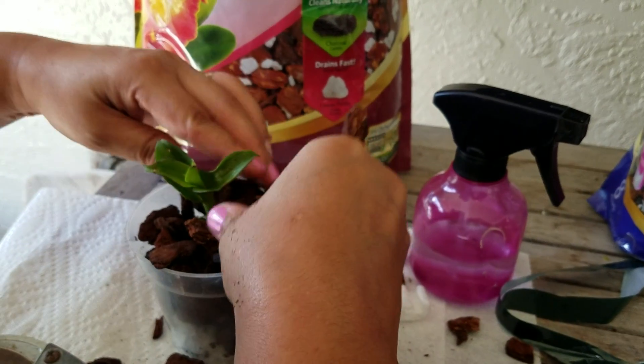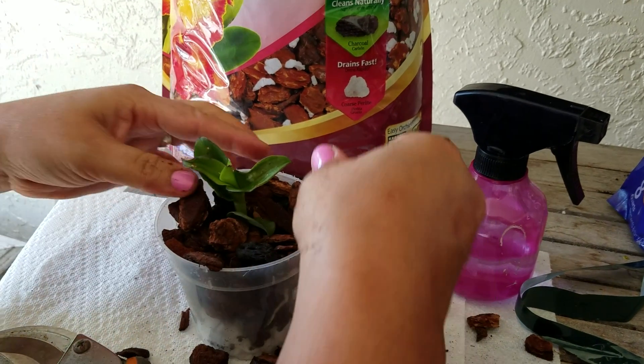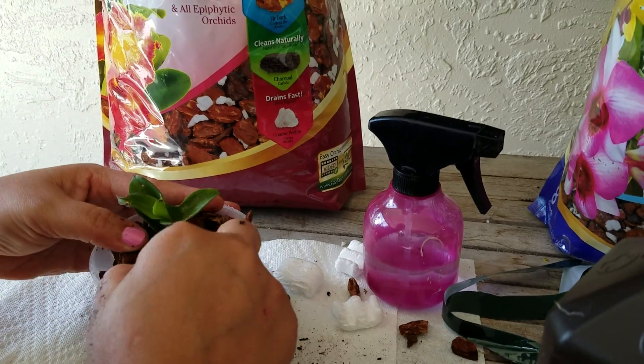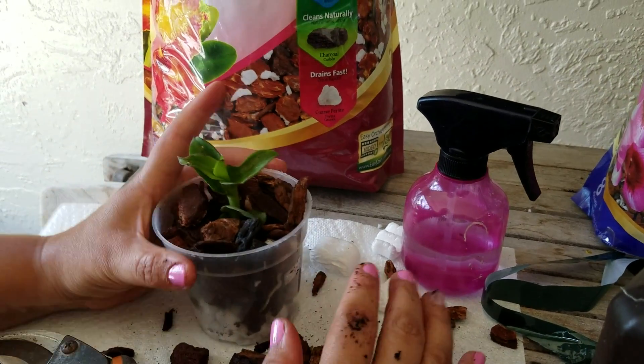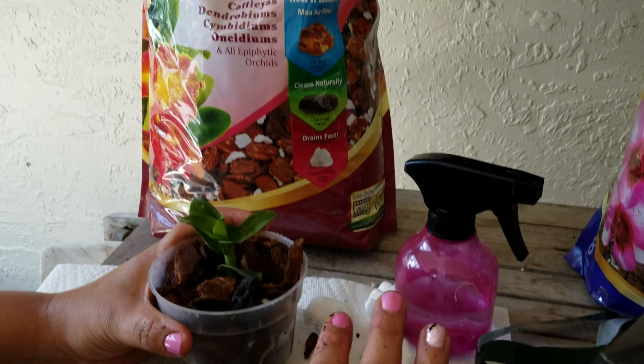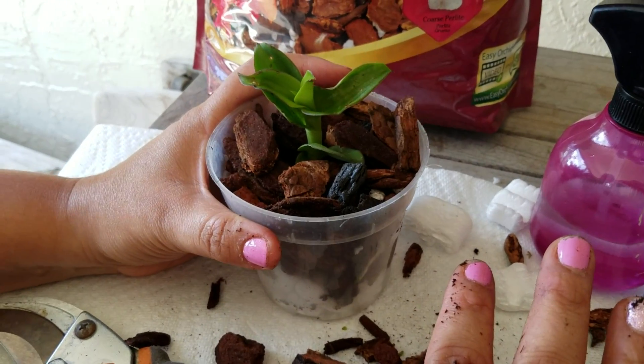You don't want to bend the leaves down. And then after this, of course, we're going to water it — give it some water. You're not going to fertilize it right away, because I fertilized it yesterday, so it's good. We're just going to give it some water and then let it be.